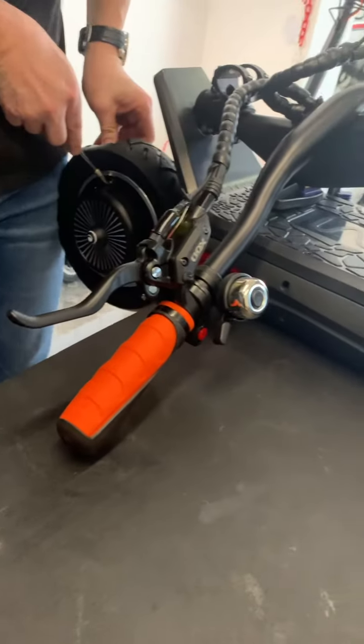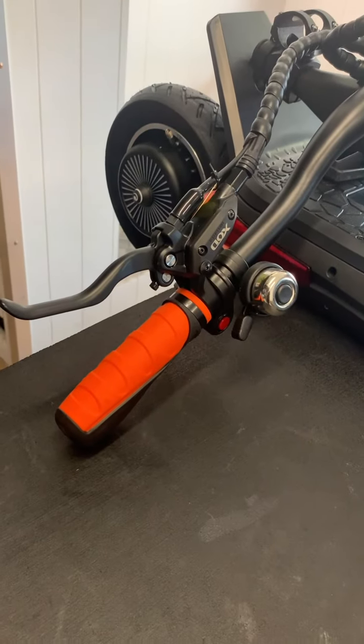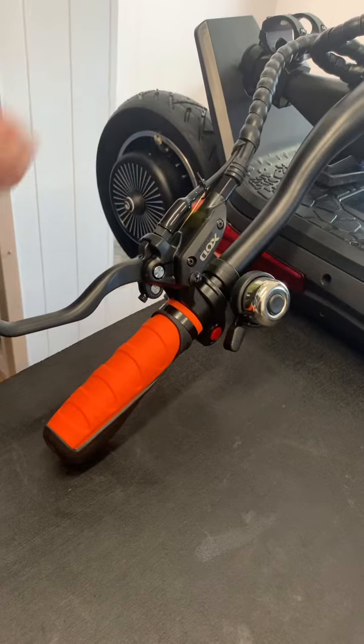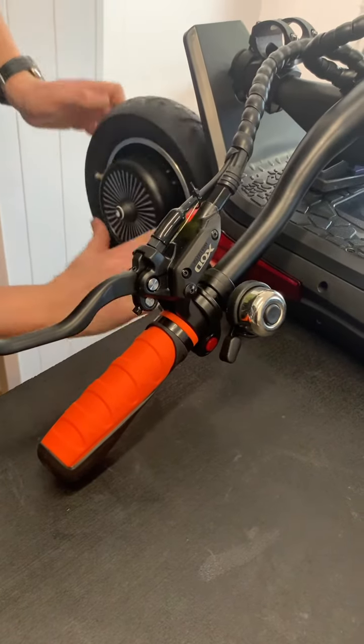This video will show the process of changing a tire on the Inokim OXO. First, deflate the tire that's already on the scooter. Then put a little bit of grease around the rim of the tire — this will help the tire come off a little bit easier.